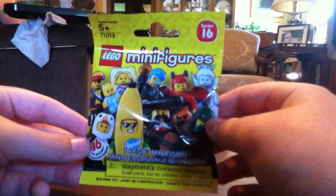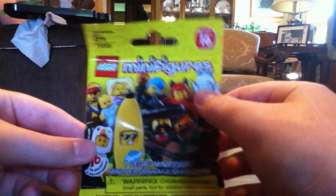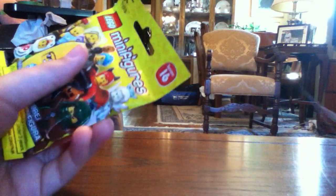Hello, and welcome back to another LEGO video. Today I have another Series 16 pack that I will open for you. Let's see what I got.